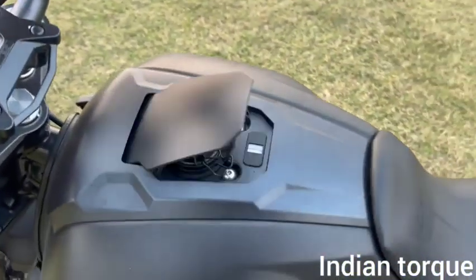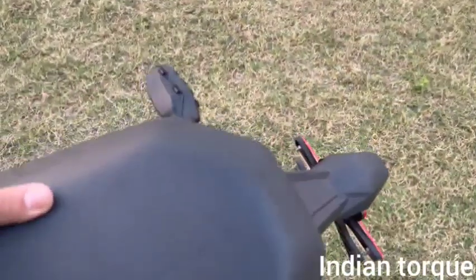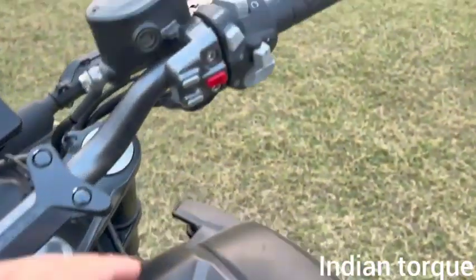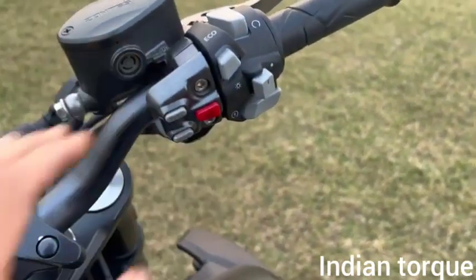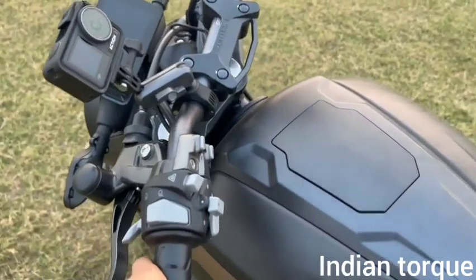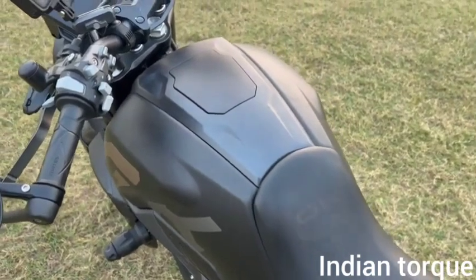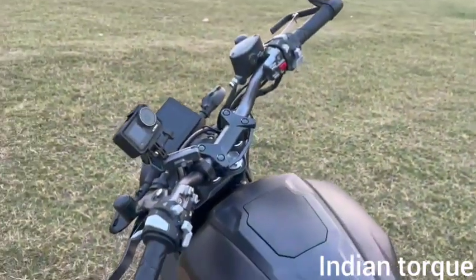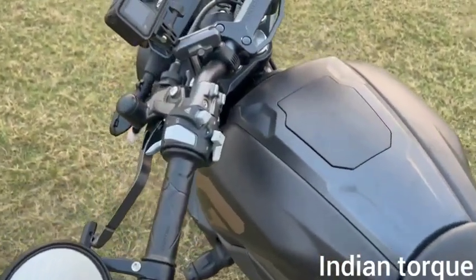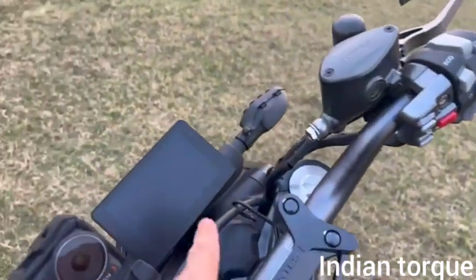Here you can open the fuel cap electronically. The design looks very cool. To open the seat you press the kit button and the seat opens. The bike also comes with a key fob — you can use it like a smart key or even with a smartwatch. Press the button and the bike is unlocked.